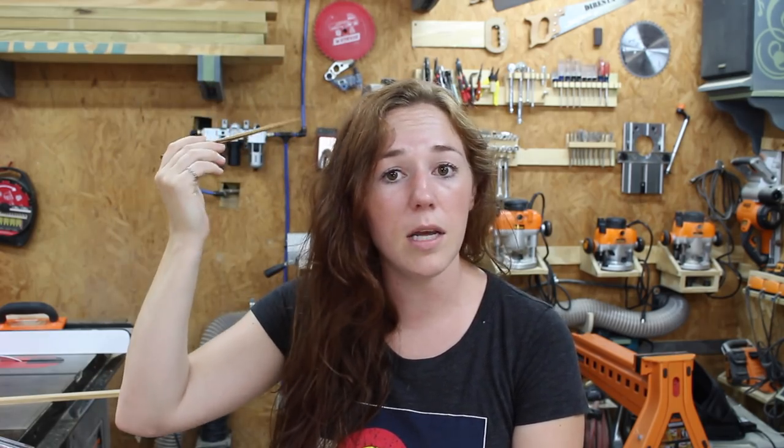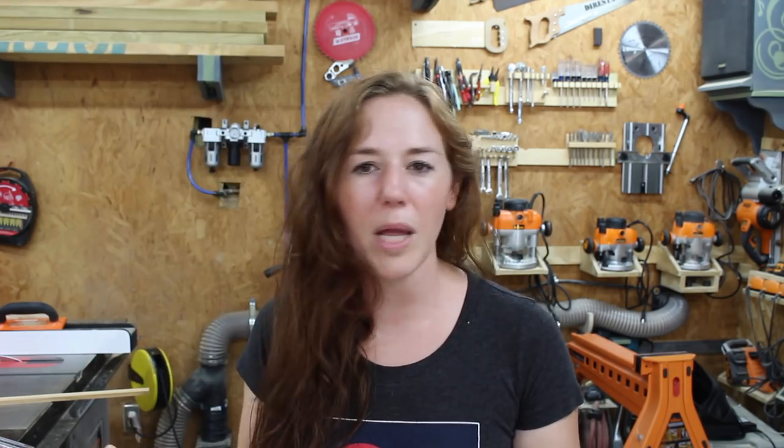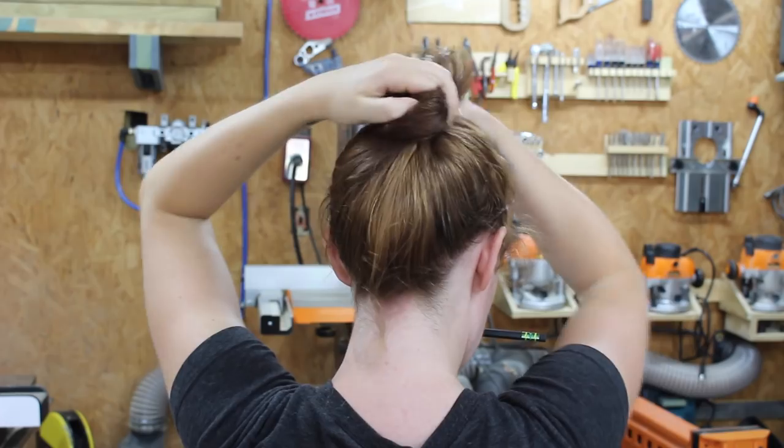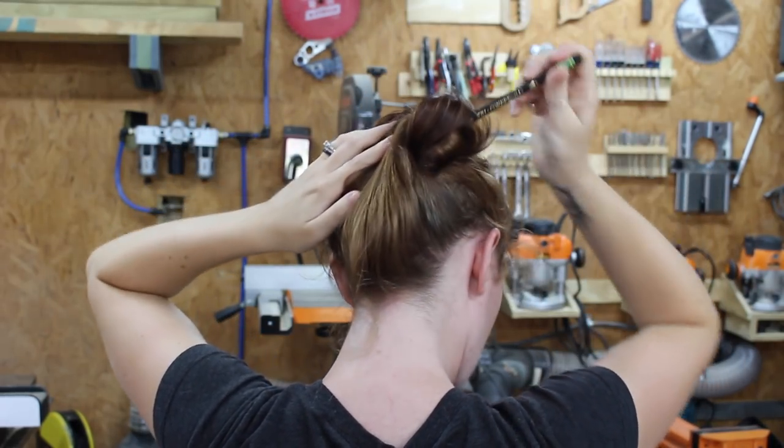You can play with the tightness of your hold by either how many rotations you do with your hair stick once you've already fed it in, or by how much hair you pick up at the base of your head when you're going in on the right hand side. Just play with it until you determine what you like or what works with your thickness of hair. I found that picking up a little bit of hair at the base and one full rotation of the hair stick works for me.